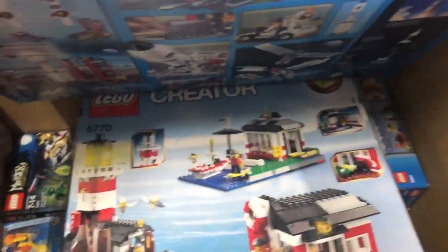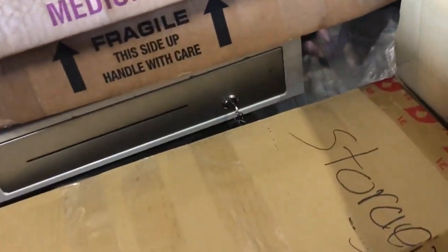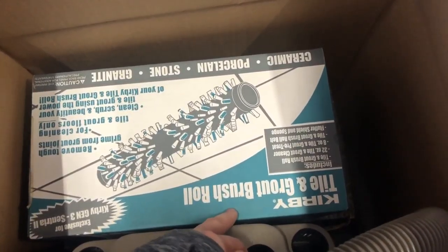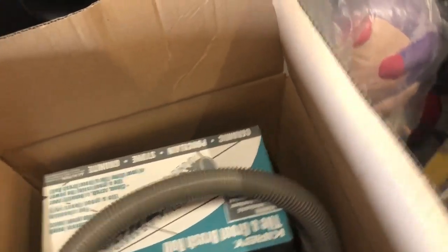Here we've got basically all Lego sets - a few are brand new and some are opened, but basically all of them are Lego sets. This little character set was selling for like $35, so that's kind of cool. A whole bunch of Legos and then there's more over here. Moving down, we've got a brand new Kirby tile brush plus a shaping system that looks brand new when I open the box. And there's a Kirby vacuum right there, which I think all goes together.